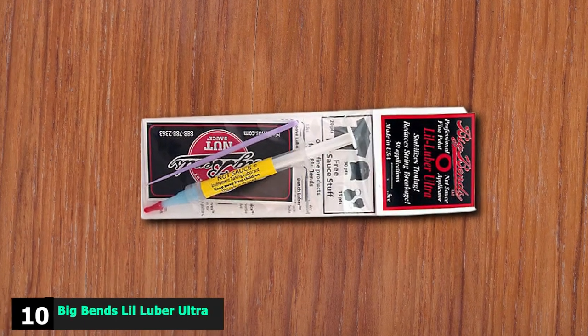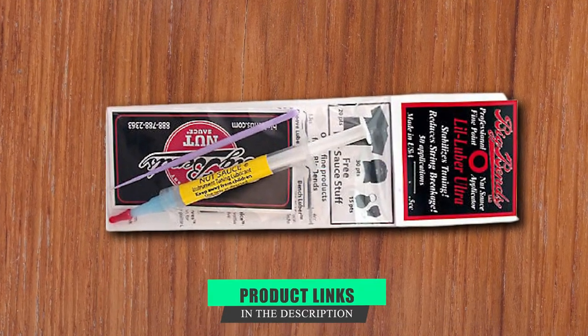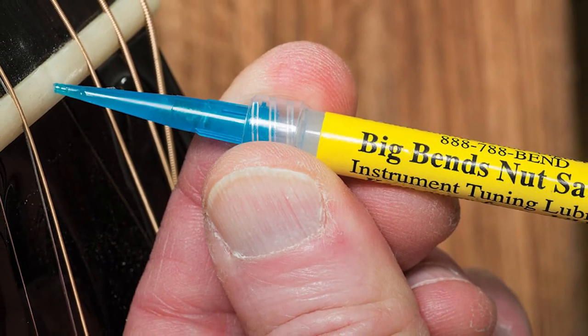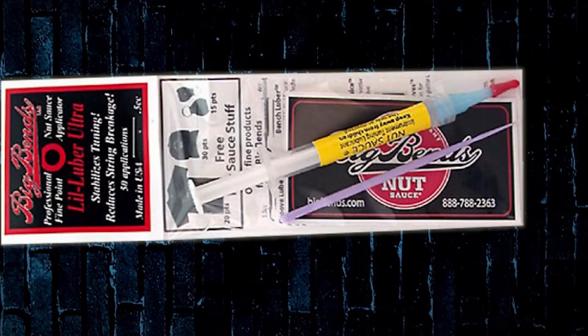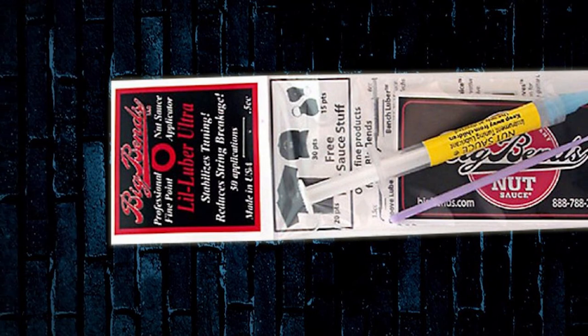Finally, the number 10 position is dominated by Big Ben's Low Luber Ultra Nut Sauce Applicator — guitar culture's best double entendre since the Big Muff Pie Fuzzbox. Use the nut sauce lubricant in the slots on the guitar's top nut to help tuning stability. Some people use the graphite from a humble pencil instead, but we'd stick with the nut sauce.